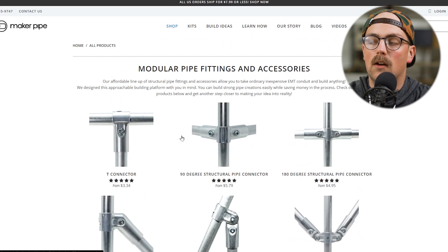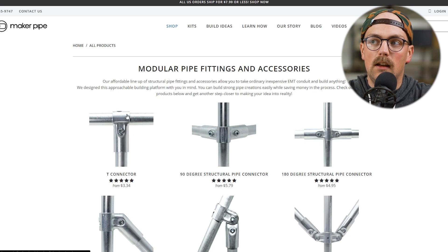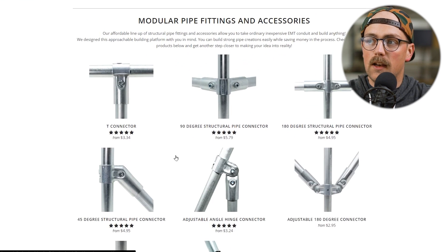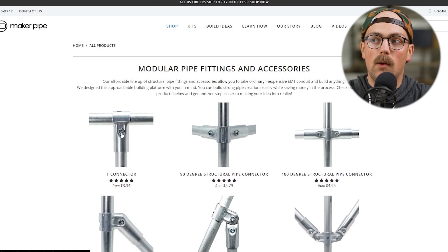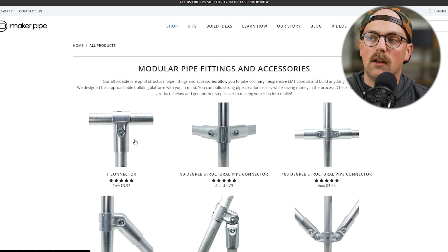Something to keep in mind whenever you're looking at the connectors and figuring out how many pipes they join together: pay close attention to what we call the through pipe or the terminating pipe. For example, here in the T-connector, you might see this and assume you can split a long piece of conduit in half and join them together inside the connector, but you can't. Any type of connection like this that has a through pipe going all the way through it works the same on all of these connectors. And wherever you have the nut and bolt, where the conduit goes in and stops inside the connector, call that the terminating pipe.